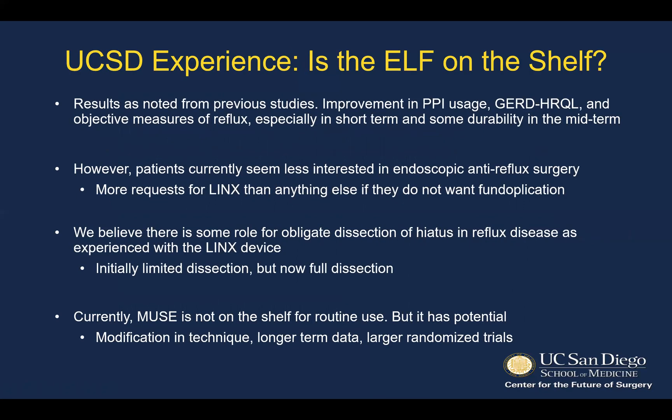At UCSD, results are consistent with previous studies, with significant improvements in PPI usage, GERD HRQL scoring, and objective measures of reflux, especially in the short term, with some durability seen in the midterm up to the published four-year follow-up. However, what we're seeing in our patient population is patients who seem less interested in endoscopic anti-reflux surgery and more requests for a LINX procedure if they don't want a fundoplication. We also believe there may be some role for obligate dissection of the hiatus in reflux disease as experienced with the LINX device. Currently, Muse is not on the shelf for routine use, but with modification of technique, longer-term data, and larger randomized and sham trials, it may prove to be back on the shelf in the future.